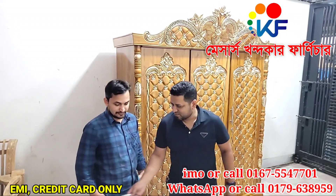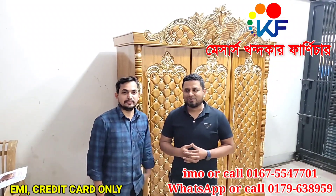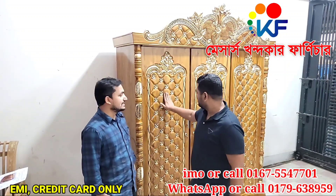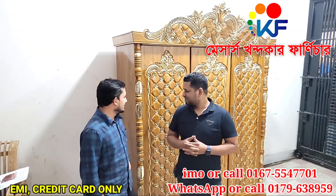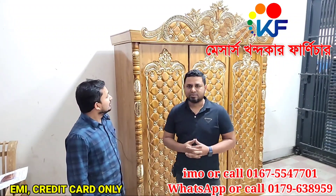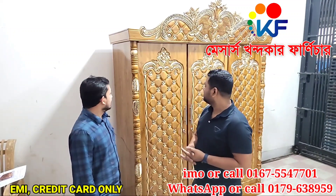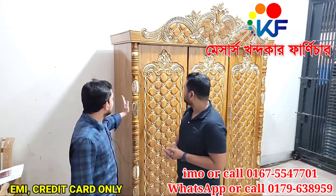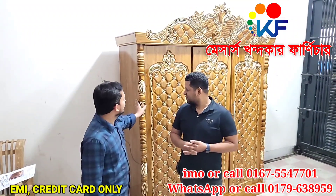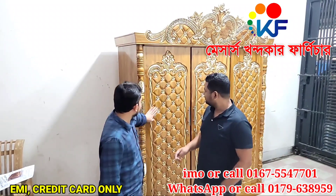I've seen some videos on YouTube and I've seen some of the things - the furniture and design. I've seen some of the delivery options. As per my requirements, I've seen some of the things and I've seen the design.